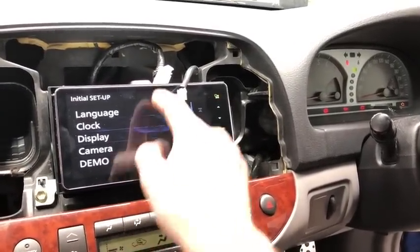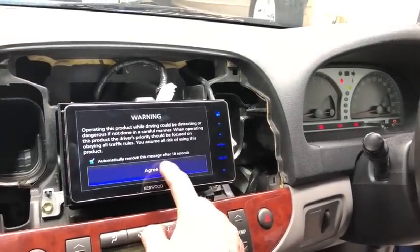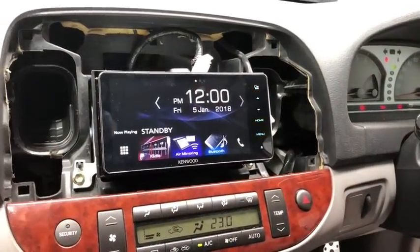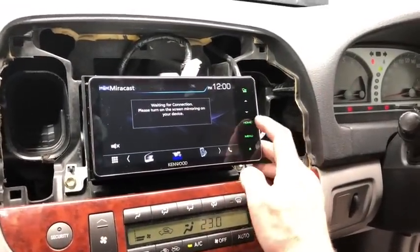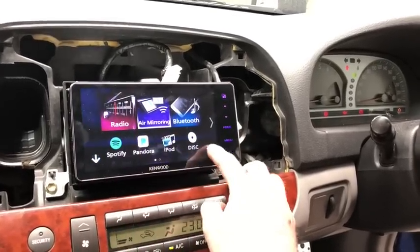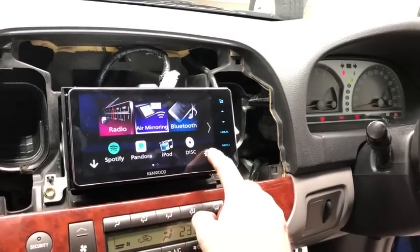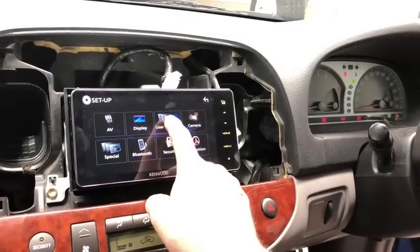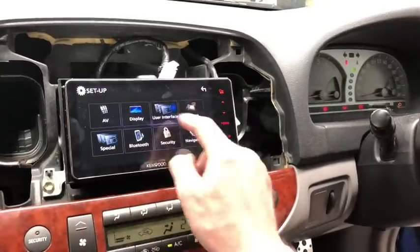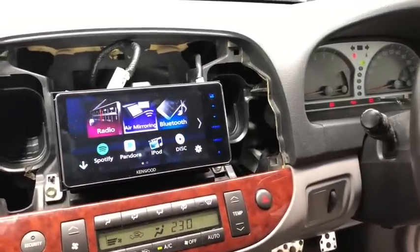There's a finish button in the top right. There's also an automatic safety message that can turn off after 10 seconds. There's a feature called gestures — if you swipe on the screen left, right, or vertically it changes things on the unit, which can be a little frustrating. Go into settings via the source button, then settings in the bottom right, then user interface, and turn gestures off if you don't like it.